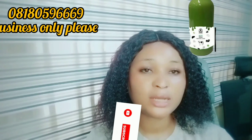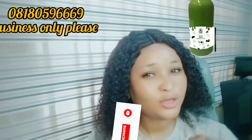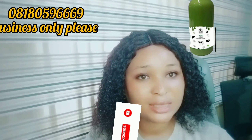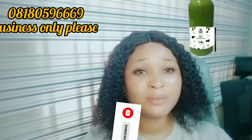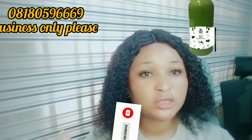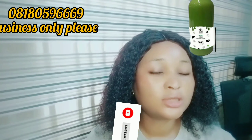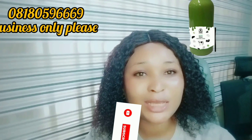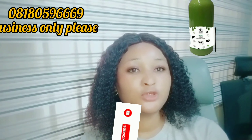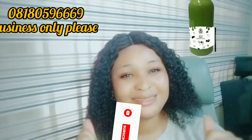If you've watched to this point, please subscribe to my channel, like my video, and share it so more people can watch. When YouTube sees many people liking and subscribing, they push your videos more. Please help your girl so YouTube can push my videos. Thank you all for watching — see you in my next video. If you want me to do any video topic, just let me know. Bye guys, stay safe!